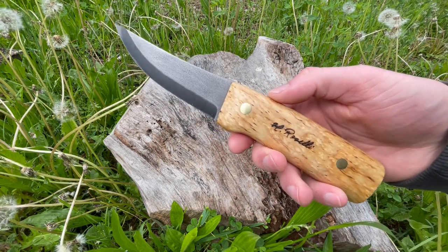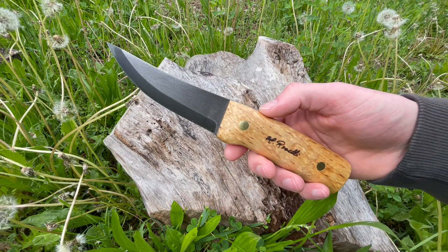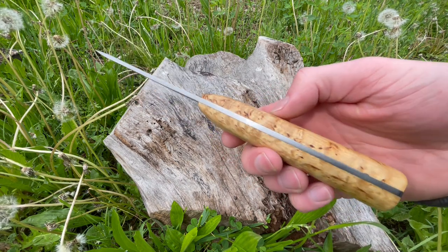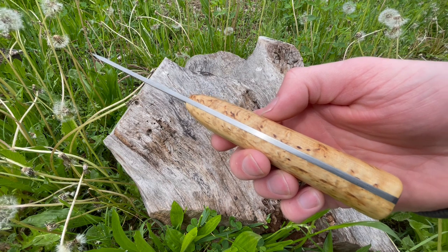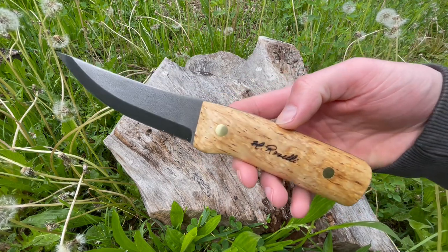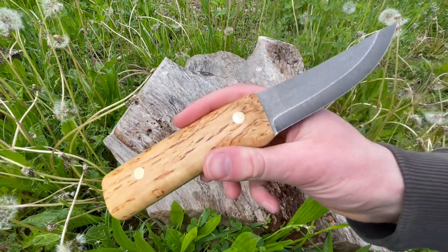How's it going? This is David from bushcraftcanada.com. I've just had these in — this is the Roselli Hunter's Knife, and this particular model is the fixed blade version. We did a quick pre-order on these; they're up on the site and now we have them in, so definitely check them out if you're interested.